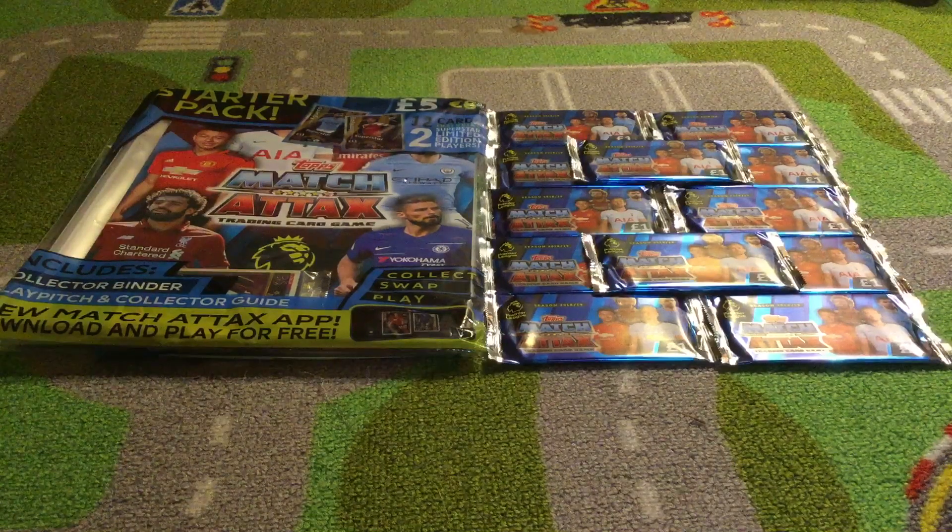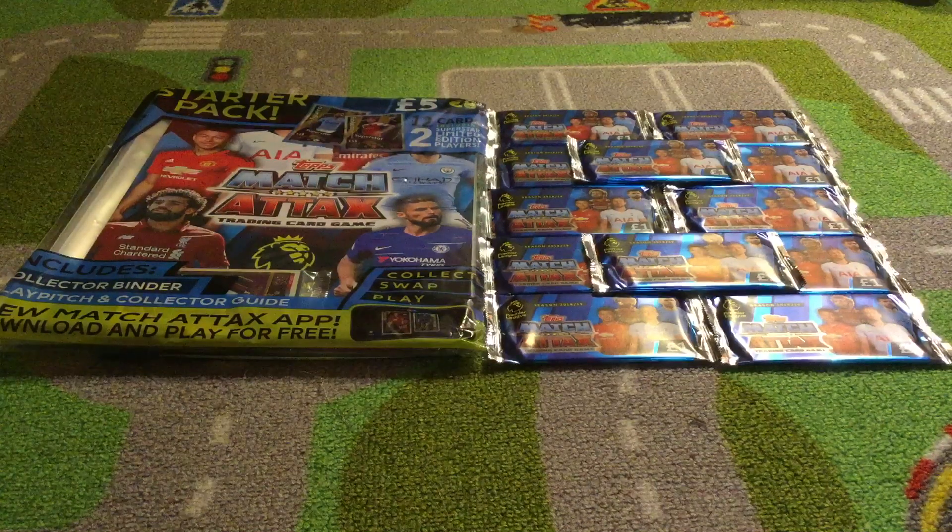I want to get a lot more subscribers and views on my channel this year because I'm actually currently getting sponsored by Topps Match Attax, hence why I've got these early. In this video, I will be opening a starter pack and 12 packets of the new Match Attax. I'll be going through the differences — I think these look a lot better than last year's.